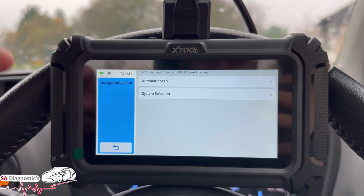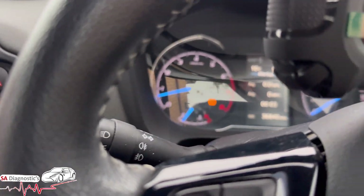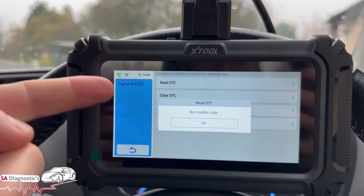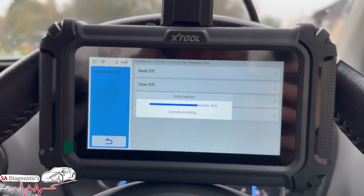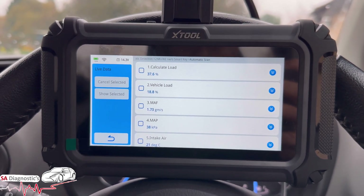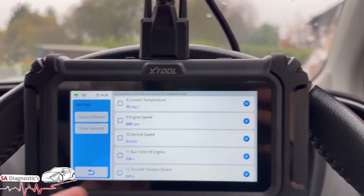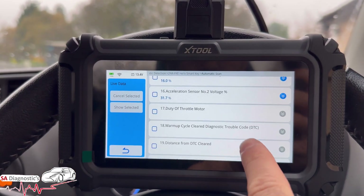We can do a full scan or a system selection — we'll just do a full scan so it goes through all the modules. Everything's passed in this car. The engine is running but you could have the ignition on if you wanted to. Going into the engine section, you can read data, clear data, and view live data — O2 sensors and every module within the engine. You can highlight data and track RPM — if I put my foot down it goes up, confirming connection and that it's working fine.